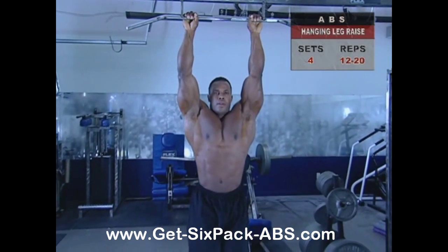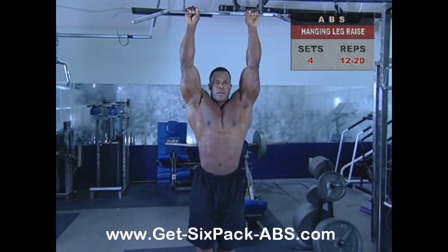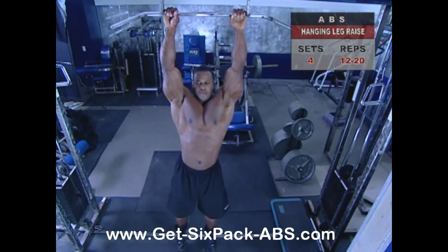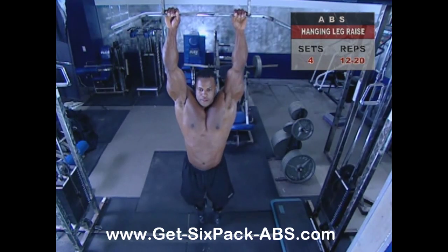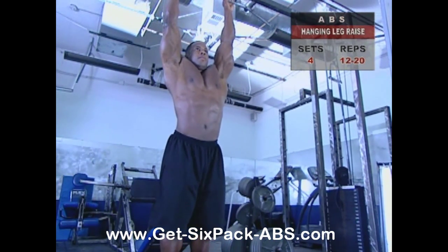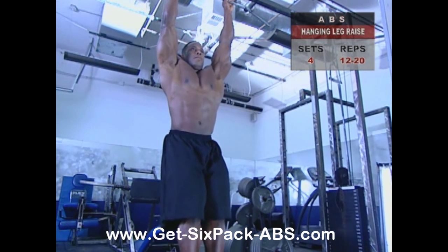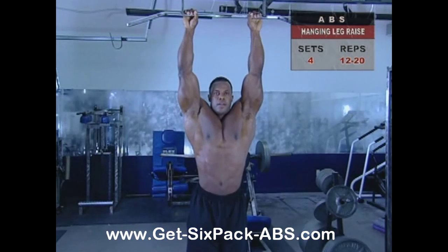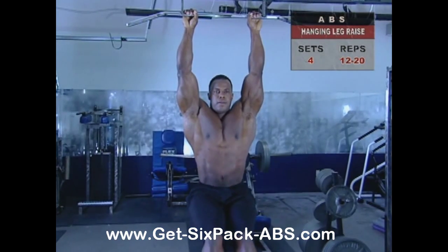This is a great exercise — I love the hanging leg raise. Jump or step up into a high bar and hang freely, making sure your feet don't touch the floor. Inhale and hold your breath as you bring your legs slightly behind your body, then quickly but smoothly raise them forward and upward as high as you can.